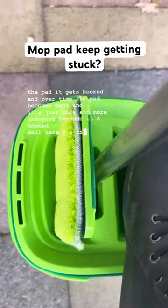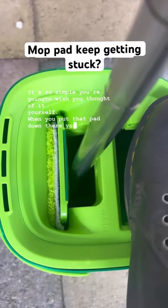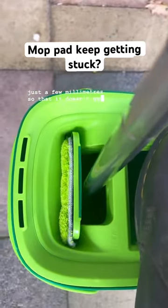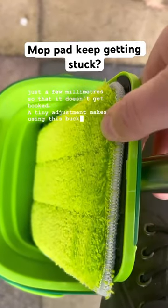Well here's a tip — it's so simple you're going to wish you thought of it yourself. When you put that pad down there, you're going to leave it just a few millimeters so that it doesn't get hooked. A tiny adjustment makes using this bucket so much easier.